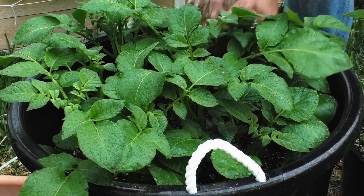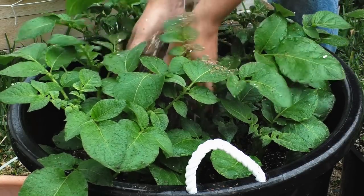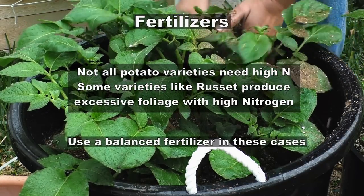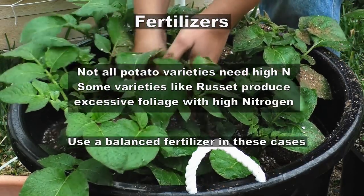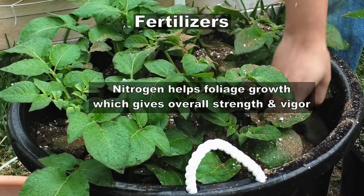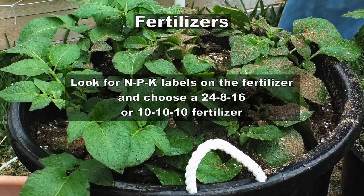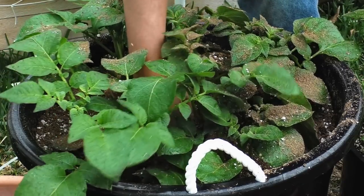Forty days into the growing season, the potatoes have formed some nice lush growth. The nutritional requirements for potatoes are pretty high, especially for nitrogen — that may be surprising since potatoes are a root vegetable, but they need a lot of nitrogen to create the lush foliage, green leaves, and stems you see here. This is why a high-nitrogen fertilizer is recommended, and you can use any of the options shown on screen.